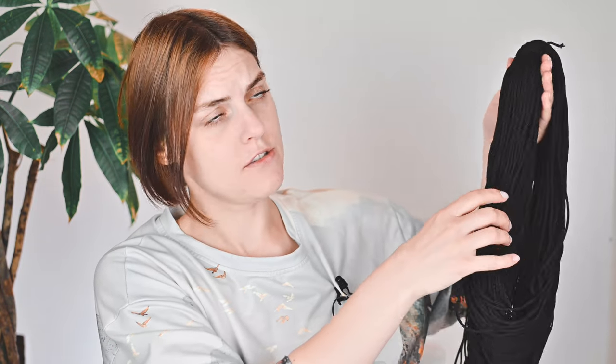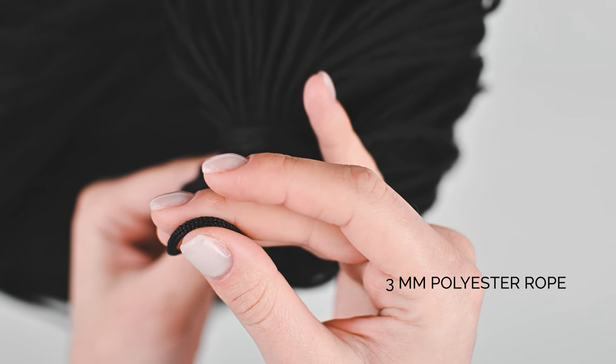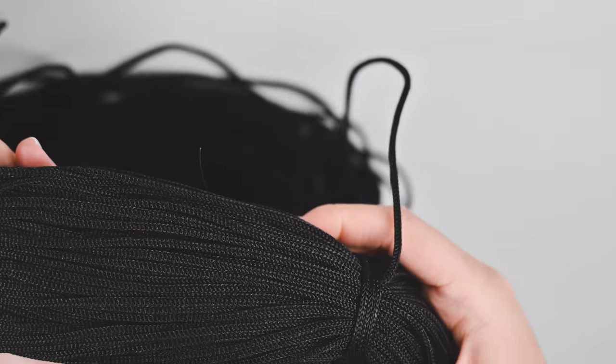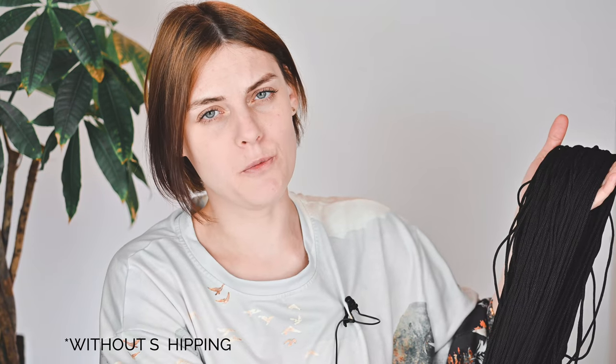Last haul but not least — it's a rope! You asked me about where I bought my rope. I tried to find some good ropes on Aliexpress. It's a nylon or polyester rope — 200 meters here, 3 millimeter polyester rope without inner cord. It's a good idea for crochet bags because that's enough for one bag, and the price is okay — around six or seven euros, of course with shipping.